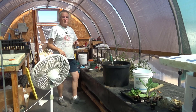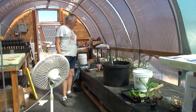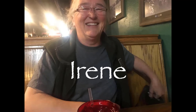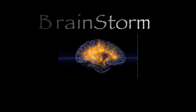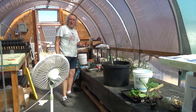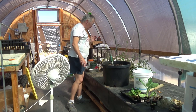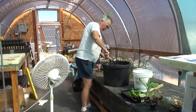Hi everybody, it's Irene with Brainstorm Makers again. I've just been informed by my camera that my data may not have been recorded correctly. I'm gonna sort of try this again. Trying to work in the greenhouse a bit today, trying to get a few things organized and updated.